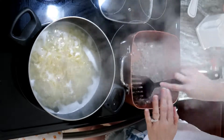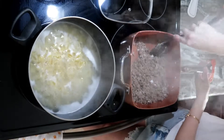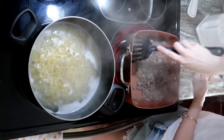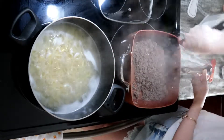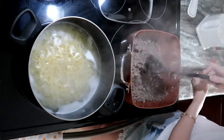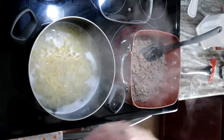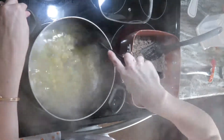If you were cooking your beef from fresh, you would want to drain off the excess fat. Mine was frozen so I had already done that when I originally cooked the beef. Now that the flour is in, give your noodles a little stir.